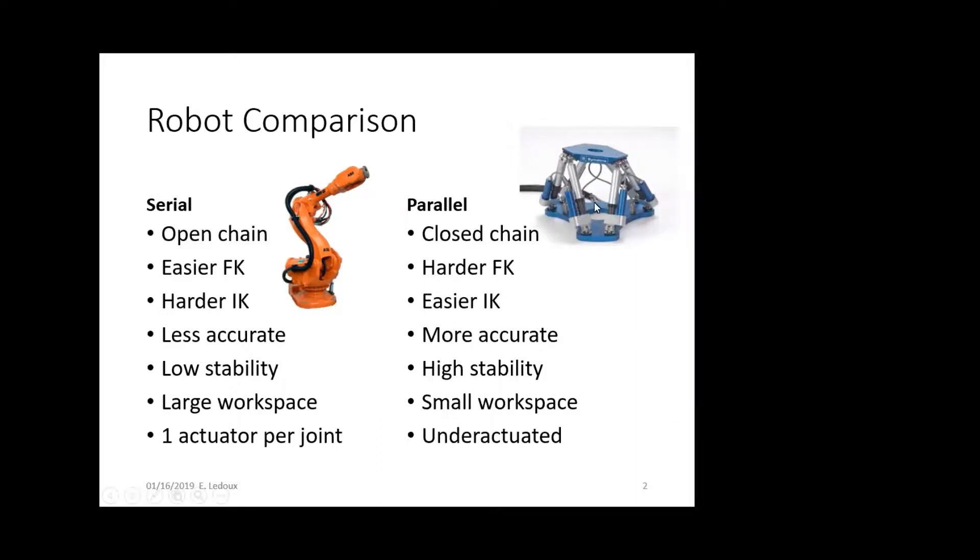Their workspace is smaller. Whereas a serial robot has practically a spherical workspace that goes all the way around it, a parallel robot's workspace is generally within the envelope of its size, and they are underactuated — not every joint has an actuator.